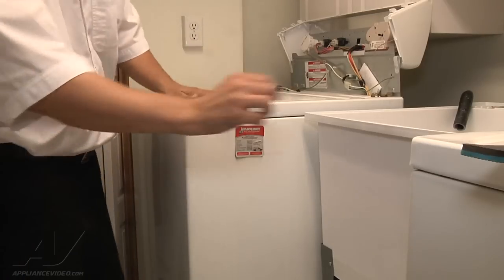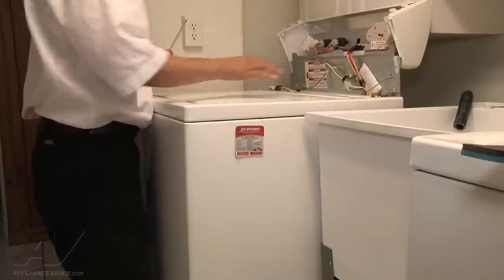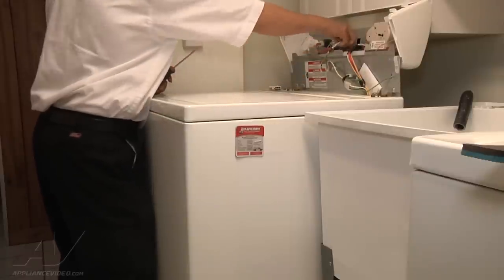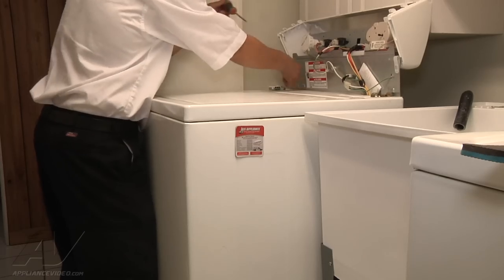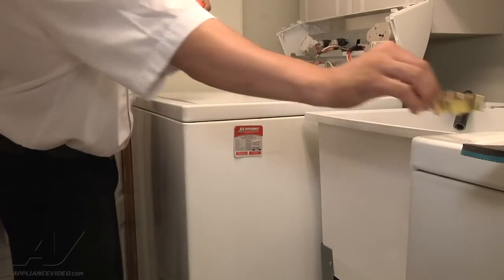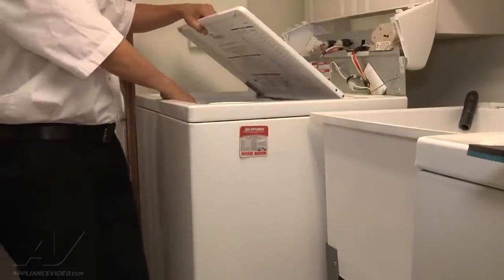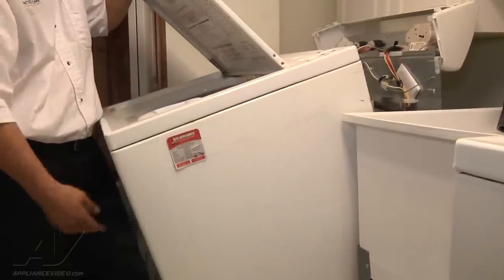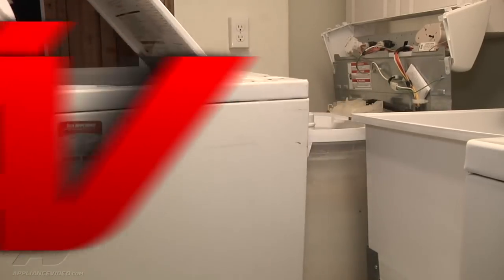Once the top is out of the way you're going to have two clips holding the case on and a lid switch. Unplug your lid switch, use a long screwdriver to remove the tabs. Once those tabs have been removed, grab the front of the unit by the cover, tilt it forward a little bit, and it slides out from underneath the front of the unit. Slide it out and remove it from your way.